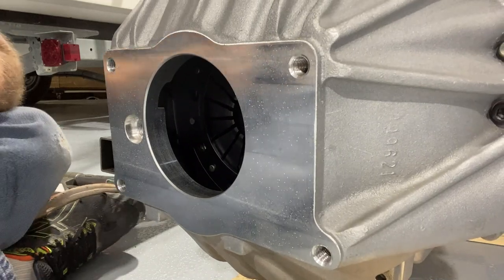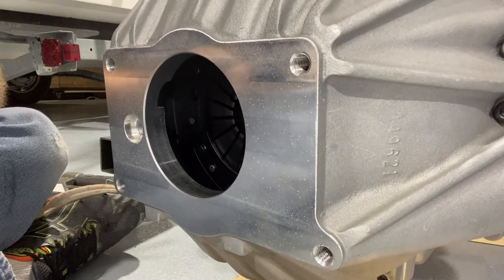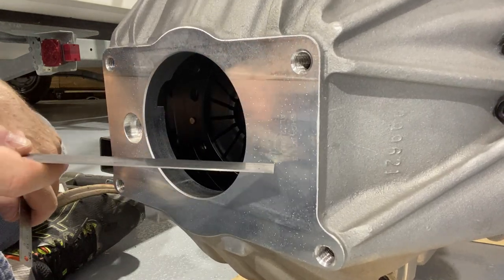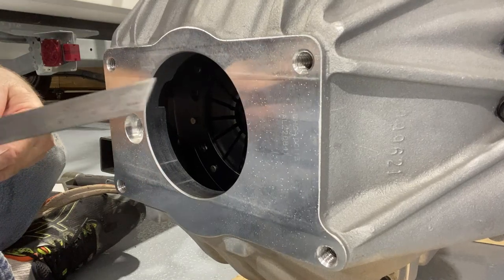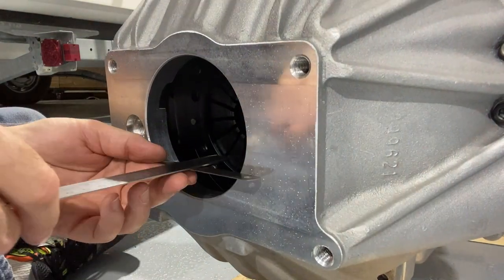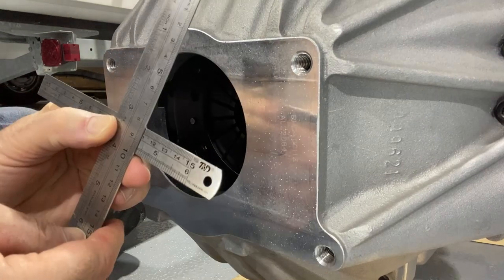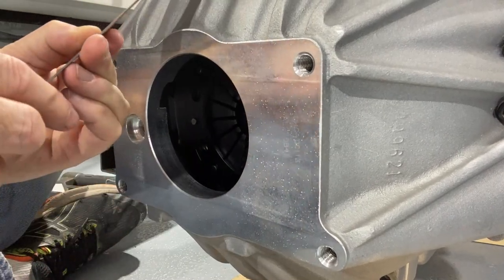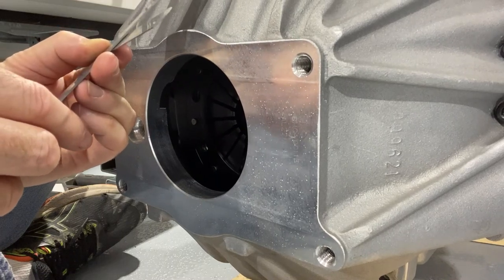Now we're going to do the hydraulic bearing cushion measurement. You do that by measuring the distance from the mounting surface of the transmission to the bell housing with a straight edge touching the pressure plate forks. From there you get a number — in this case, I came up with 3 and 7/32 inches.